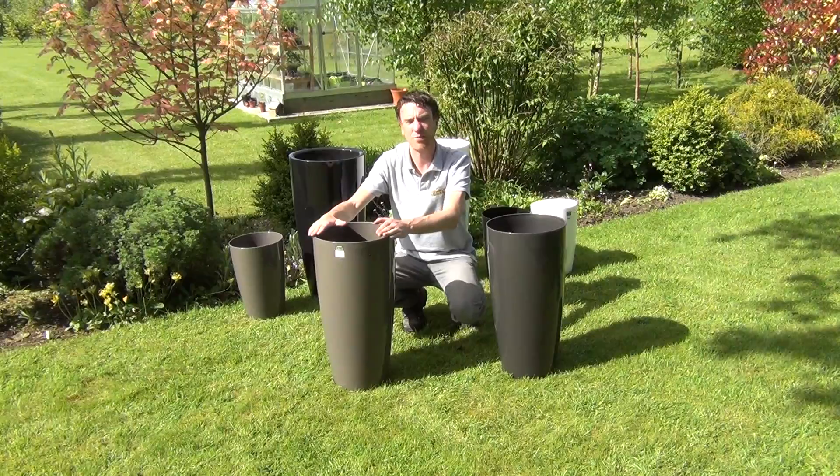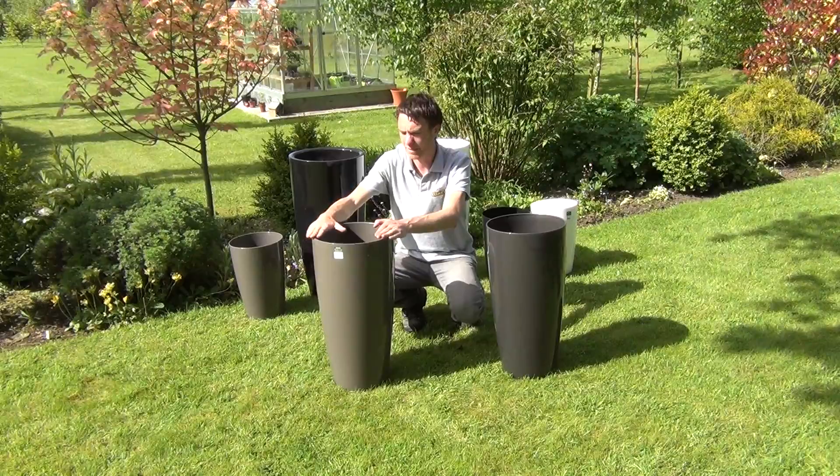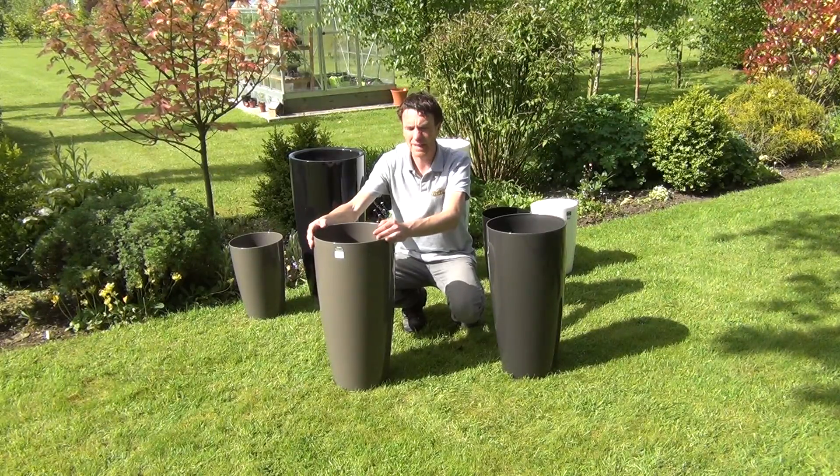It's UV resistant and frost resistant up to minus 20 degrees Celsius. It's made from a robust polyethylene material so it's going to last many years.